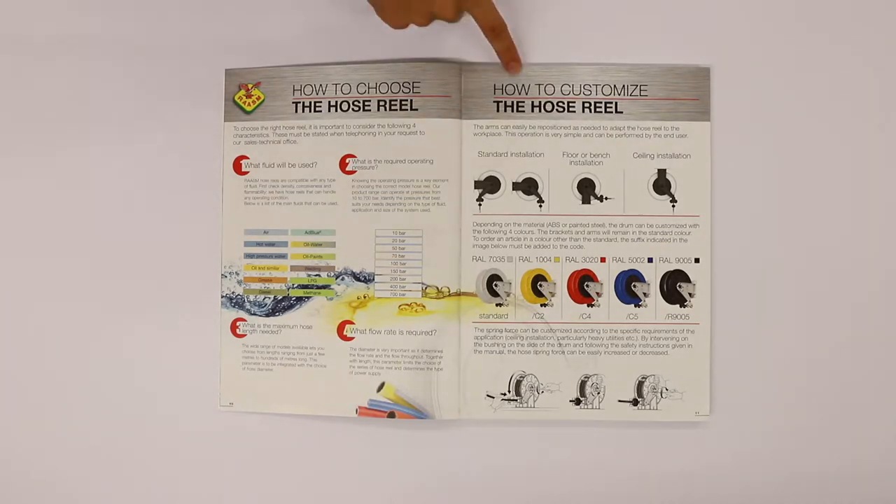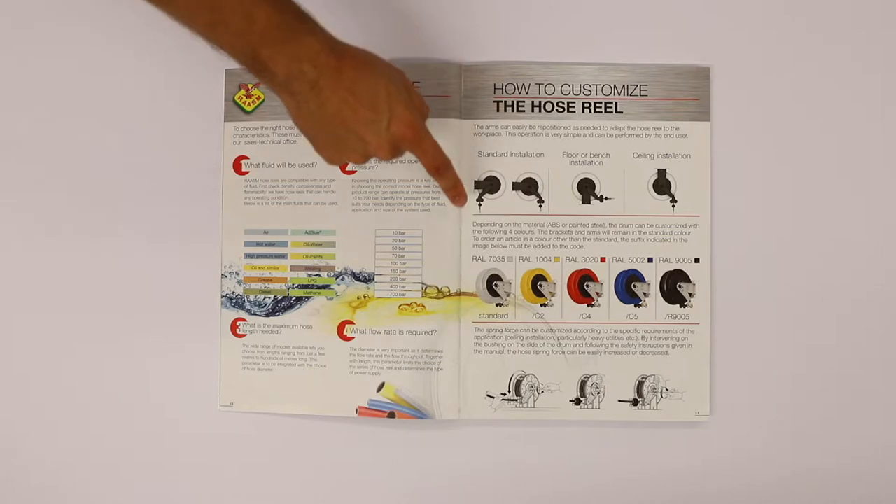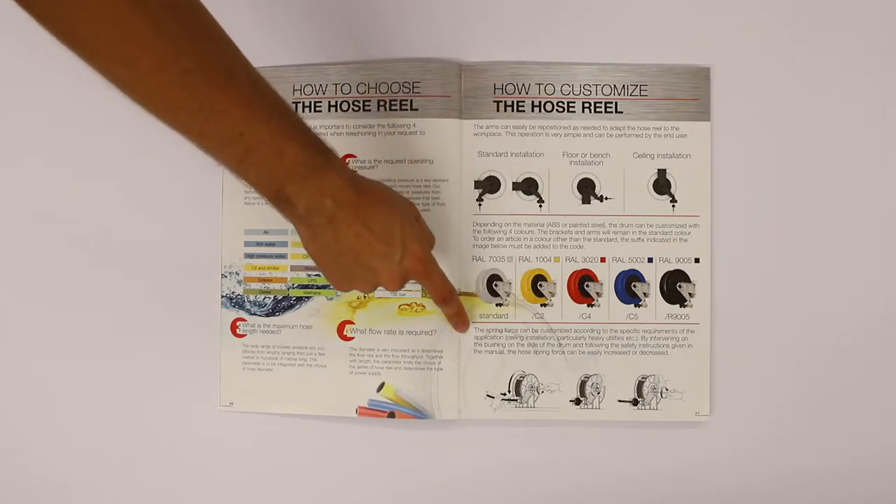Now you can easily customize the Hose Reel based on your needs, including the type of installation, color, and spring force.